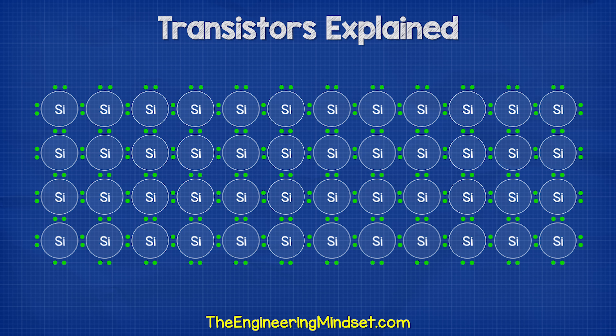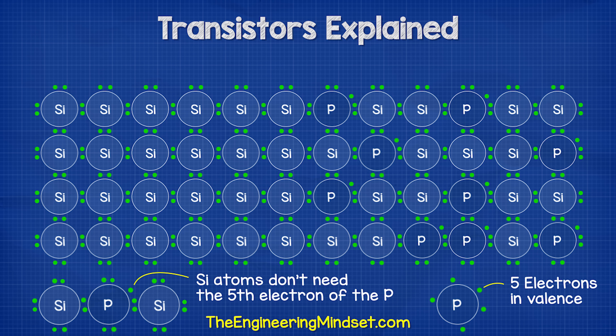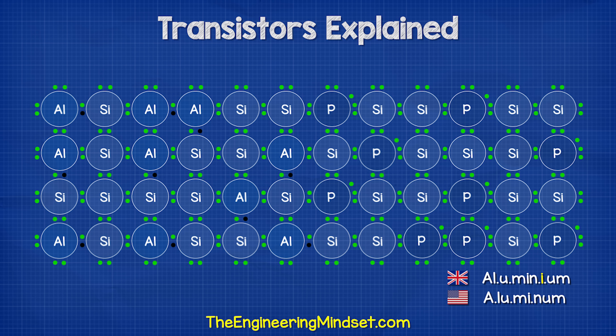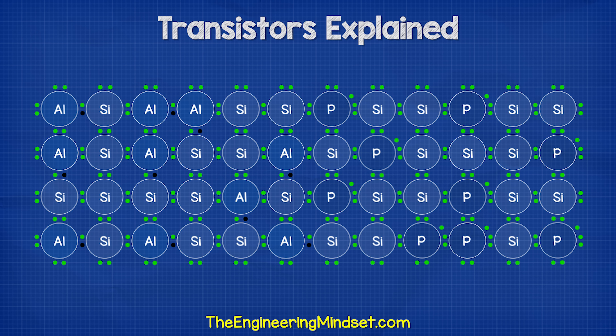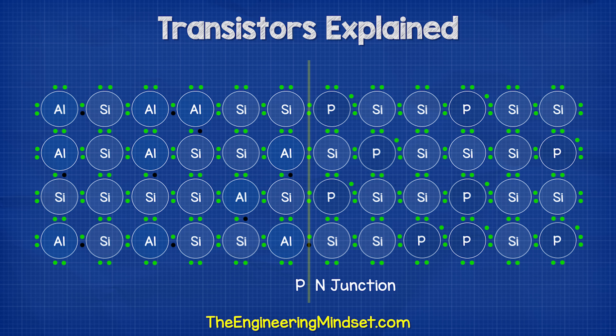When we add N-type material such as phosphorus, it takes the position of some of the silicon atoms. The phosphorus atoms have five electrons in their valence shell, so as the silicon atoms are sharing electrons to get their desired eight, they don't need this extra one — which means there are now extra electrons in the material that are free to move around. With P-type doping, we add in a material such as aluminum. This atom has only three electrons in its valence shell, so it can't provide its four neighbors with an electron to share — meaning a hole has been created where an electron can sit and occupy. We now have two doped pieces of silicon, one with too many electrons and one with not enough. The two materials join to form a PN junction.